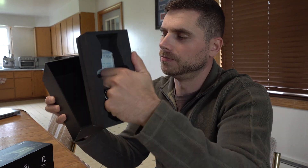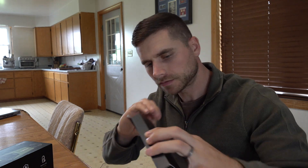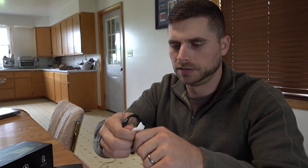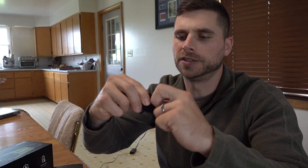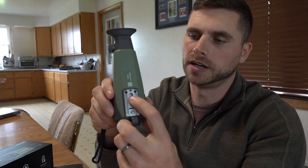It comes with a lanyard. In the bottom of the box you pull the insert out and you have your accessories. It comes with a carrying bag, a user's manual, and a USB charging cable — which is nice because it's a long cable, not one of those tiny short ones. It also comes with a strap you can hook up to the device.